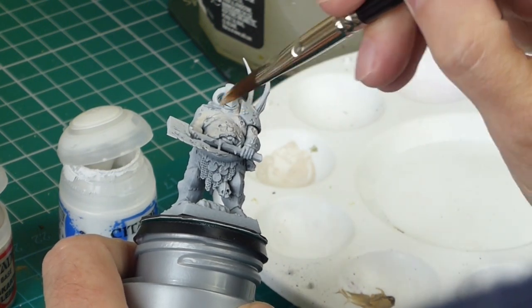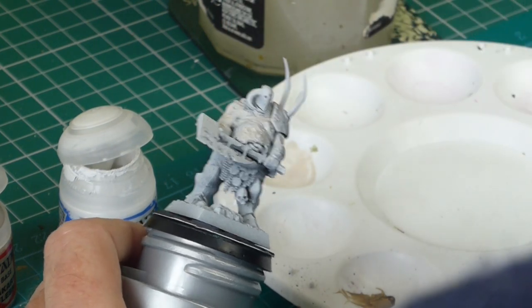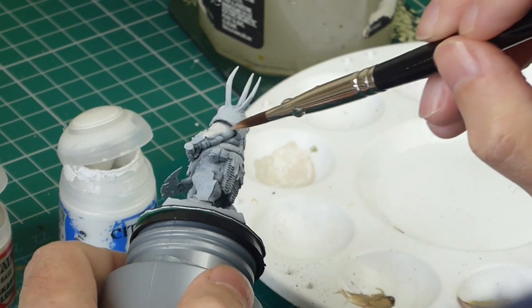If you haven't got any flow improver it's not essential — you can use water instead. But if you ever do get a chance to try flow improver it could change your life. It is good stuff.